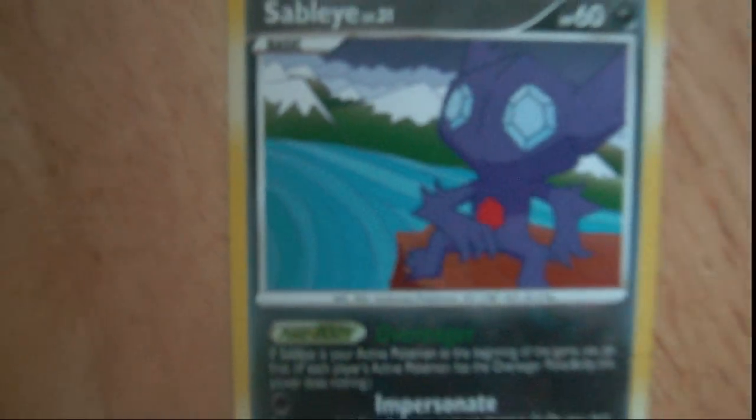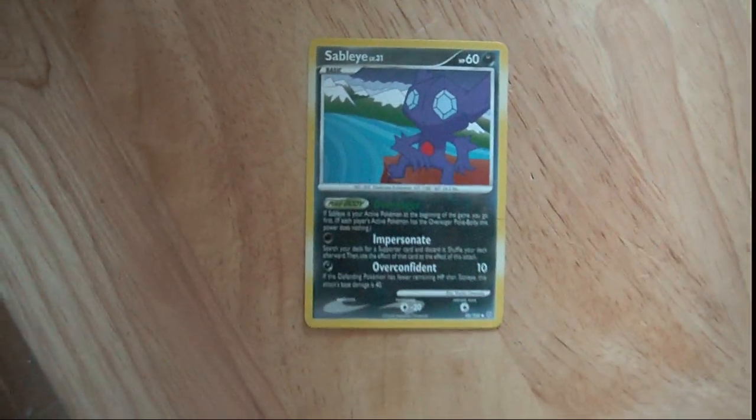So all in all, okay pack. I did get a Zekrom Reverse and a Holo, and I got a lot of cool energies too. All in all, good box. Thanks for watching, guys. See you later — more pack openings. Hope you enjoyed this one. See ya soon.